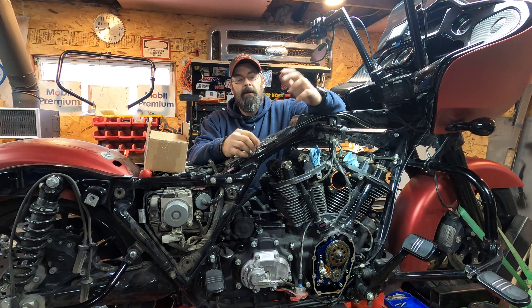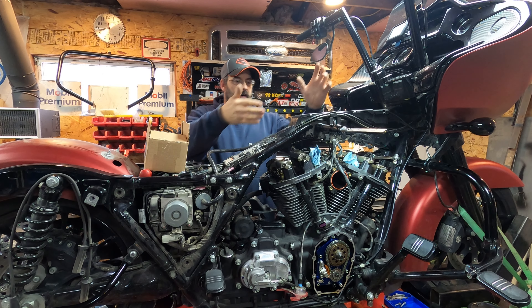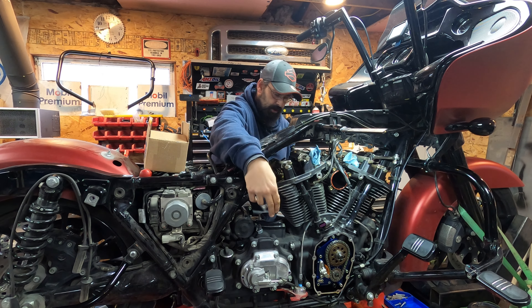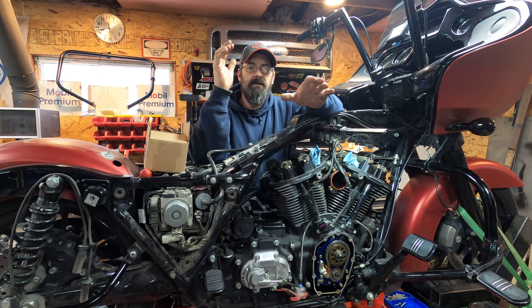All right guys, welcome back. We're still working on Project Nightmare, this is probably part 27. Everything's off to the powder coater — we got the upper and lower rocker box covers, the cam cover, the beauty cover for the transmission, the primary cover — all that's off at the powder coat.